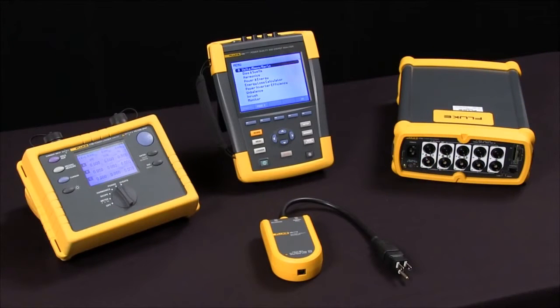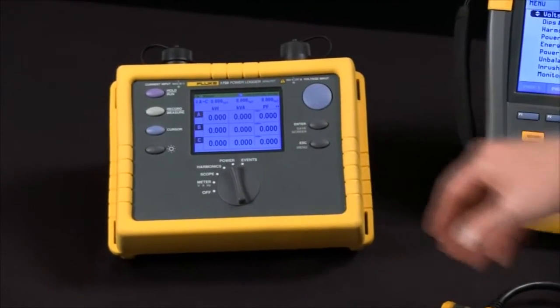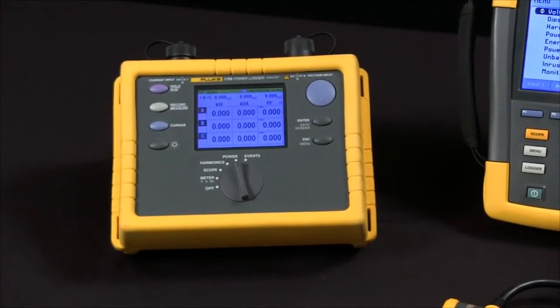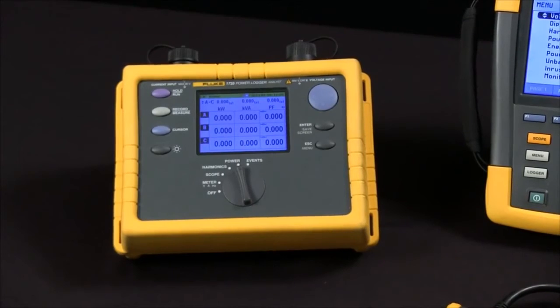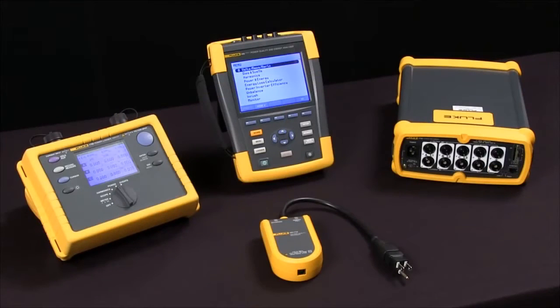When you get into three phase, we can look at loggers, troubleshooters, or recorders. Something like the Fluke 1735 is a power logger that's designed to do one test. It's got a sample rate that allows us to capture things that are there for a half a line cycle or longer, and it only has four megabytes worth of memory, so it can't store as much information as some of our other tools.